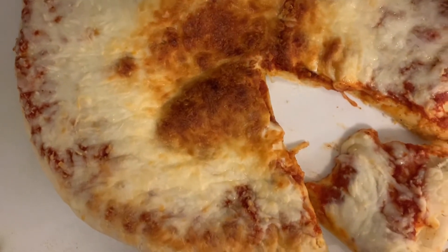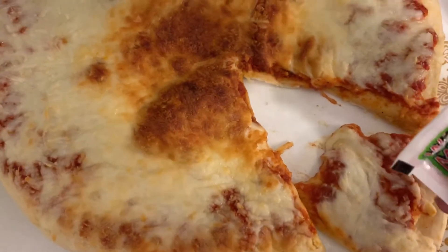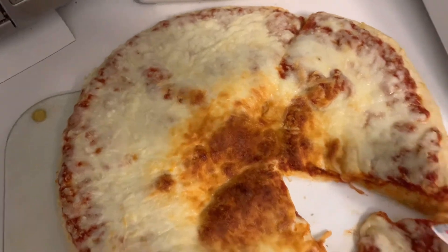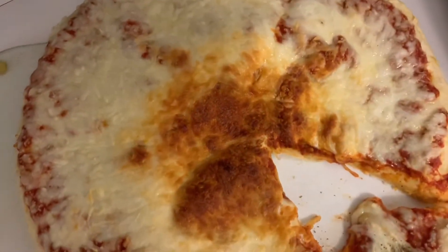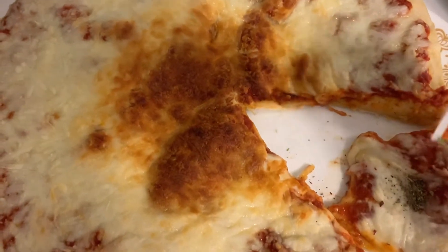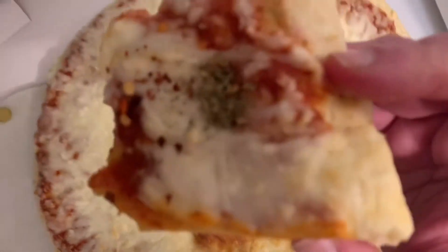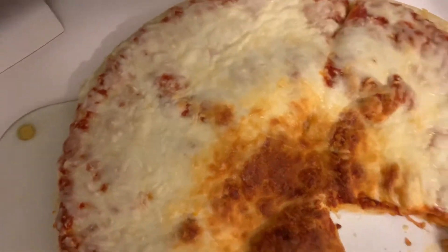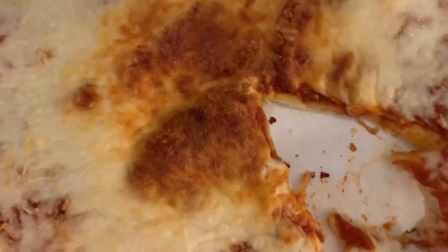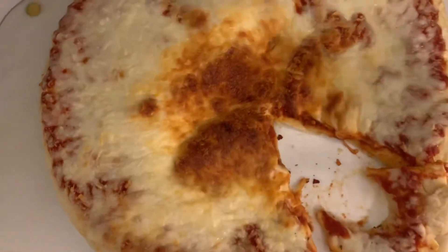Before we leave, I gotta try and show you the packets that they give you with it. These are the packets — I'm gonna throw some on. I think it's mostly gonna be oregano. Put a little too much on there. And then throw a little red pepper, not much — don't want to overdo that. I probably already did overdo it, but let's just give it a try, just so we could say we tried everything. I think it's great that it comes with the packets — you won't really see that in other frozen pizzas. Good for you, Oregon. Thumbs up.